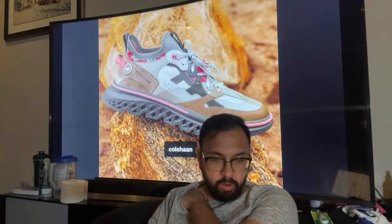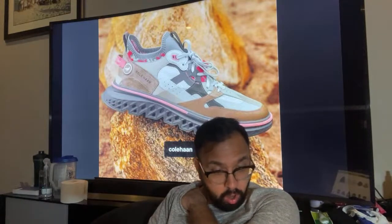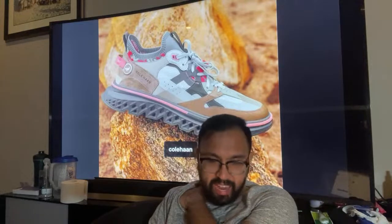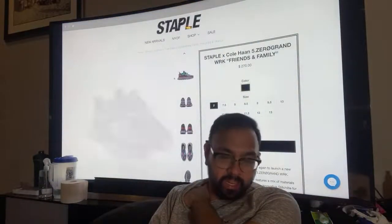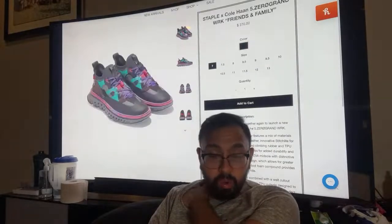Refreshing new arrivals — there's the sneaker. Whoa. That's crazy — $270! That's insane. So there's the friends and family colorway. It's pretty cool.